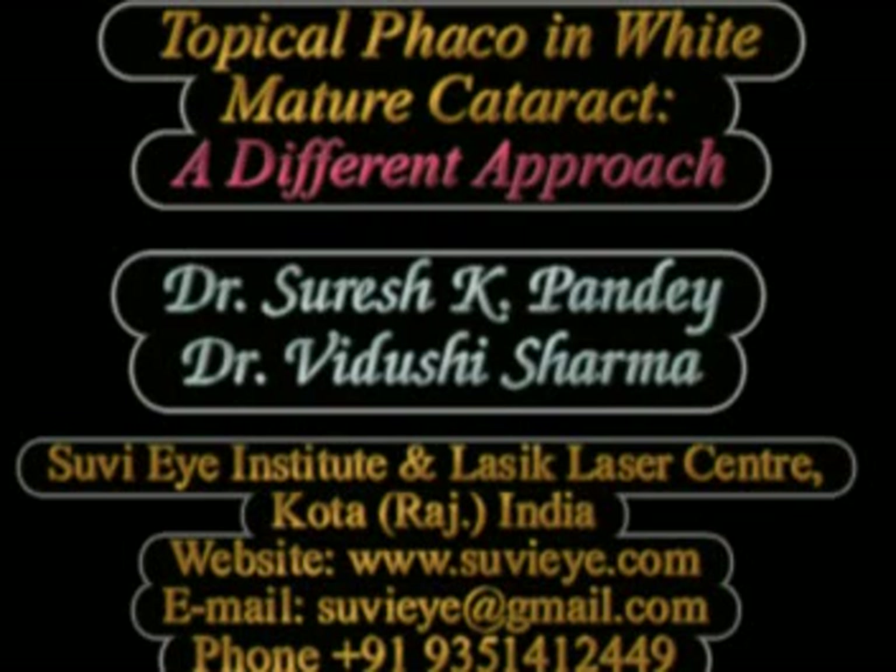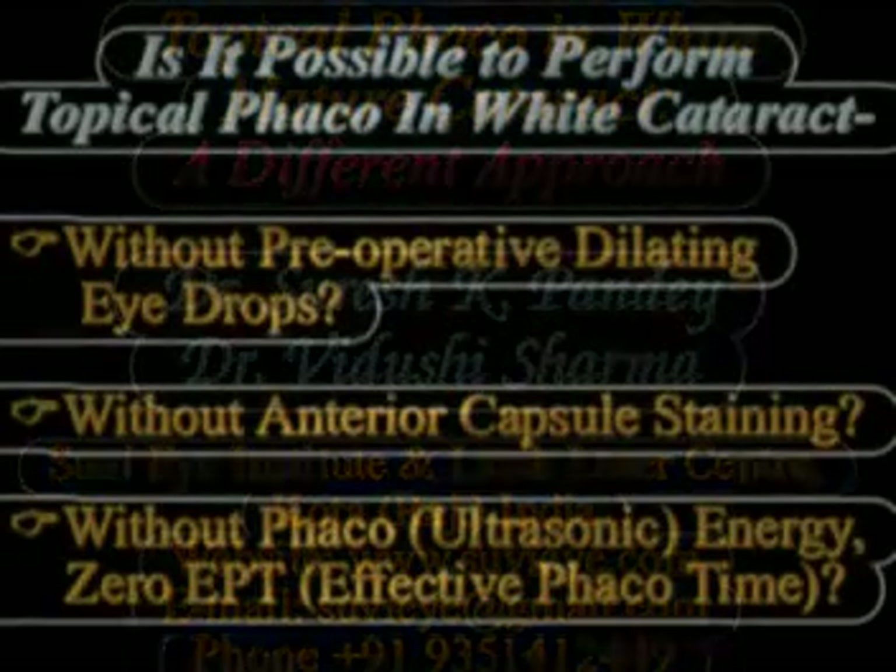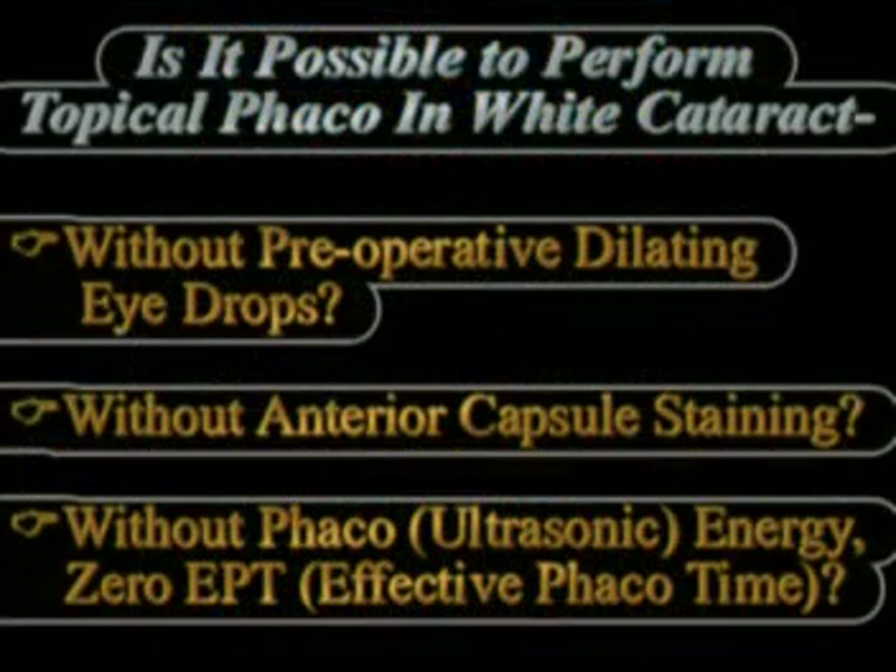In this video from Suvi Eye Hospital, Kota, Rajasthan, we show a series of three cases of white mature cataracts where the surgery has been done without using any pre-operative dilating drops, and instead using intracameral one percent preservative-free lignocaine to achieve pupillary dilatation.